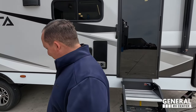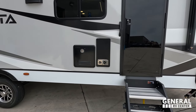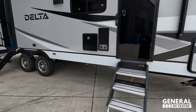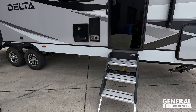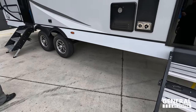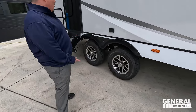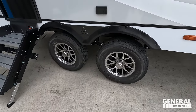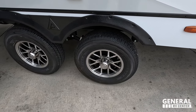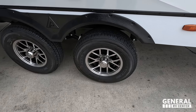You know what I notice on units that have two entryways? They normally don't put the good steps on the second door. I love that they did this — wow, I love these steps. Not only that, look at these tires, Andrea. They're the Goodyear Endurance tires — I love those. ST-225-75 R15. So nice. I can't believe you clocked that because I normally catch that.